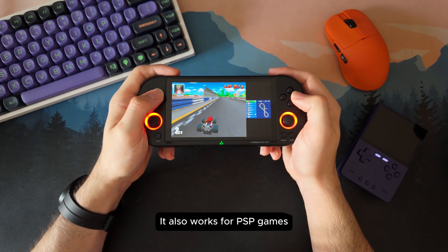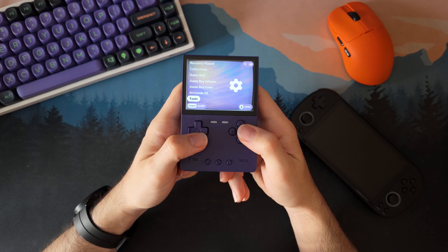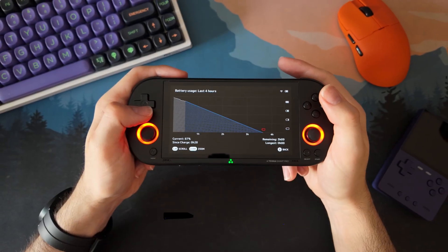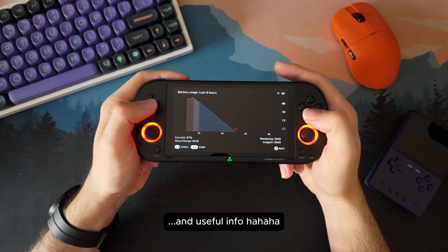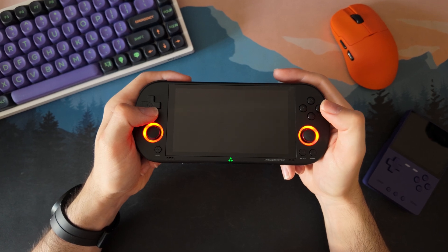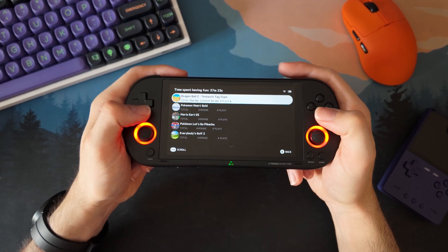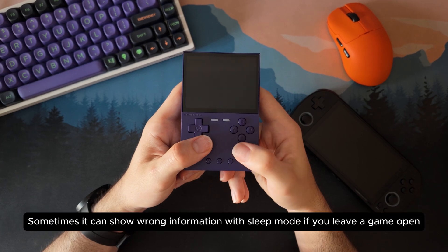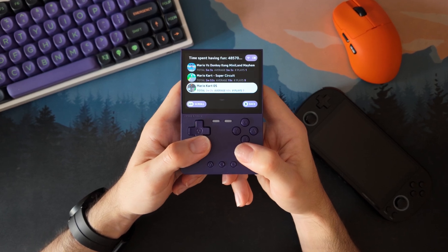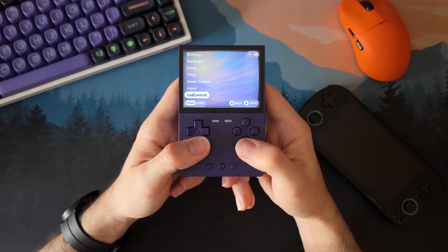If you have only used the stock firmware until now, this feels like a proper upgrade. Next UI also adds a few extra features that just make everything smoother. First, the Battery Monitor — it shows your battery percentage, how long it has been lasting since the last charge, how much longer it has left before running out of power, and even gives you a graph of how it's been running over time. Super useful if you like to keep an eye on battery life during long sessions. And then there is the Game Time Tracking — every time you launch a game, it automatically logs how long you have been playing. It's great for tracking your progress, but keep in mind: if you leave a game open in sleep mode, those hours might still be counted, so the numbers can be a bit off sometimes.